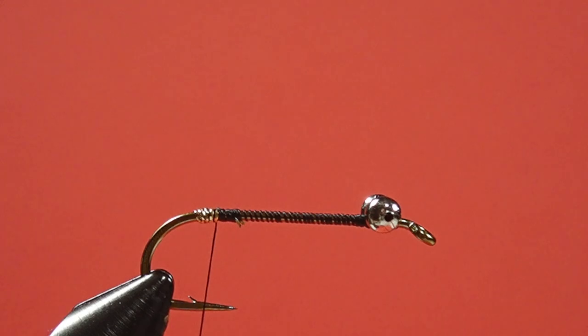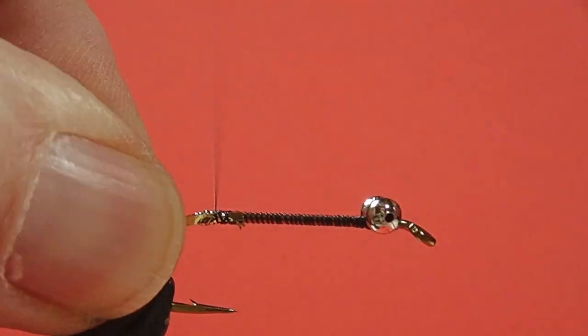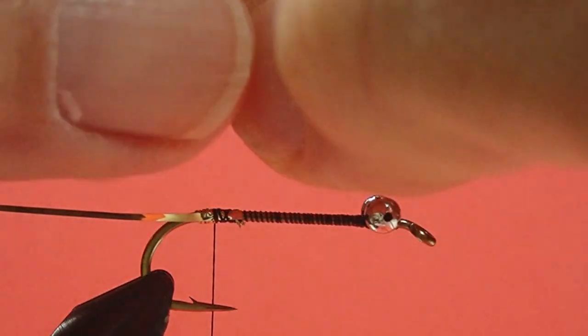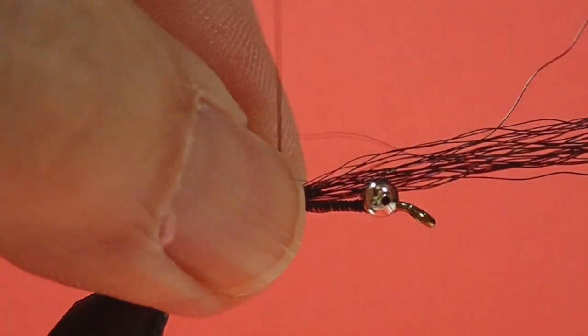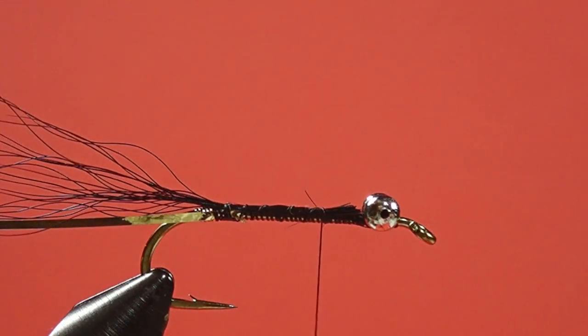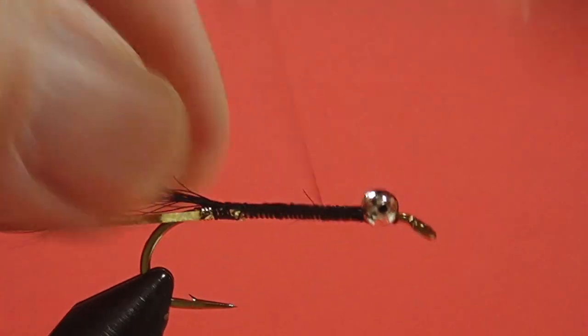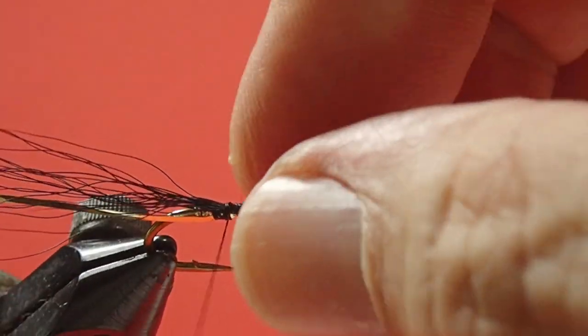Now for the mylar — you could use flat tinsel in here as well if you had some — and we're going to be using the silver side. Now for the bucktail tail, we're using a hair stacker here. The clump I'm using is quite small; this is not like a wing. You want a fairly sparse tail, roughly the length of the hook. Pinch loop it in place, then work it forward keeping it on top of the hook, and trim it off just behind the eyes. Bring your thread back and just check that it's straight.